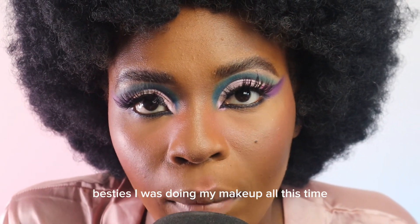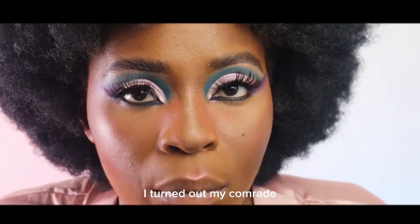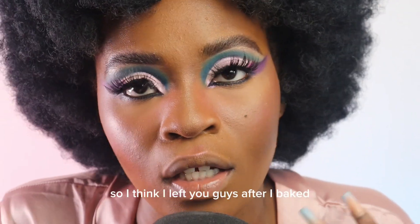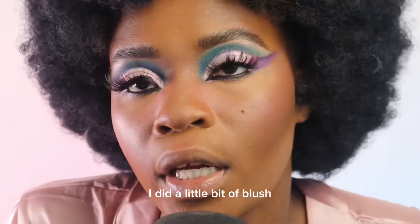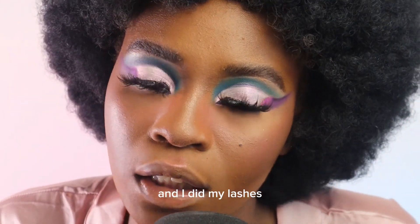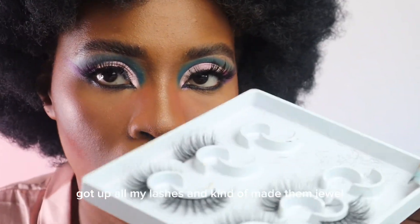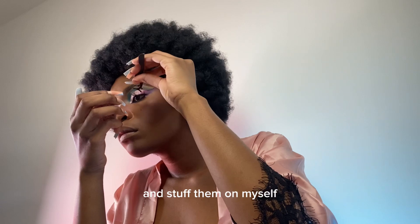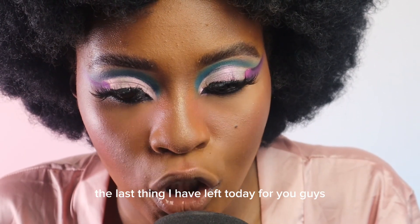Besties, I was doing my makeup all this time and it turns out my camera had no battery left — it didn't record anything I just did! After I baked, all I've done is added a little bit of blush and did my lashes. I really love them — I just cut up all my lashes and kind of made them individual and stuck them on myself. What do you guys think of them?